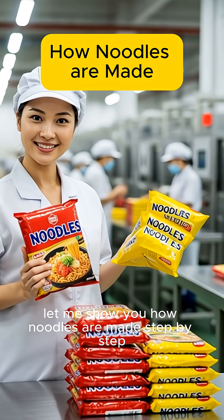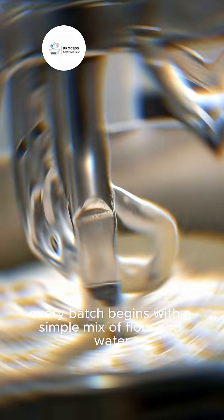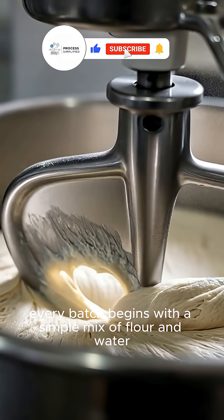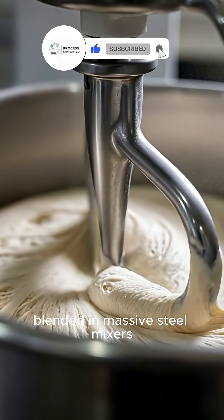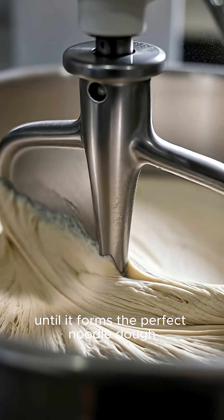Let me show you how noodles are made step-by-step. Every batch begins with a simple mix of flour and water, blended in massive steel mixers until it forms the perfect noodle dough.